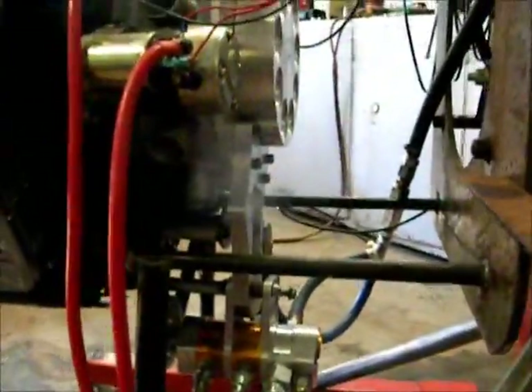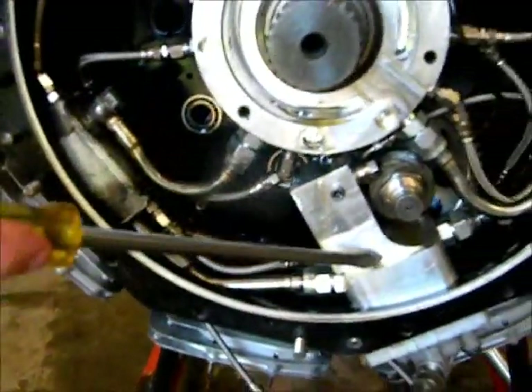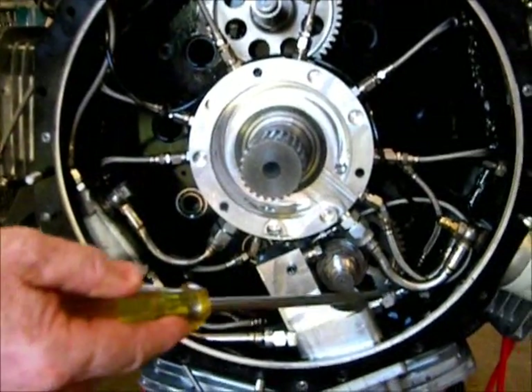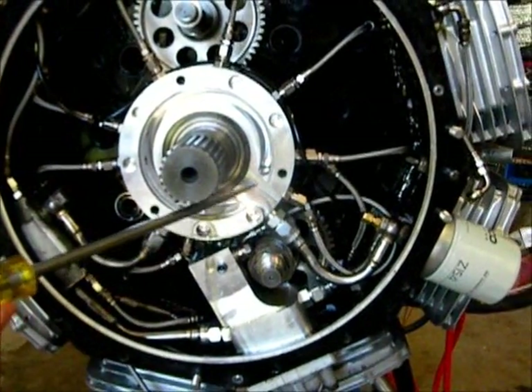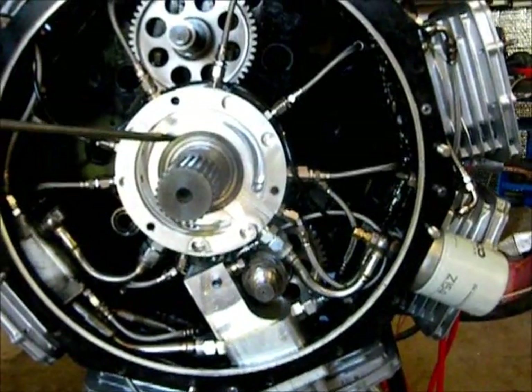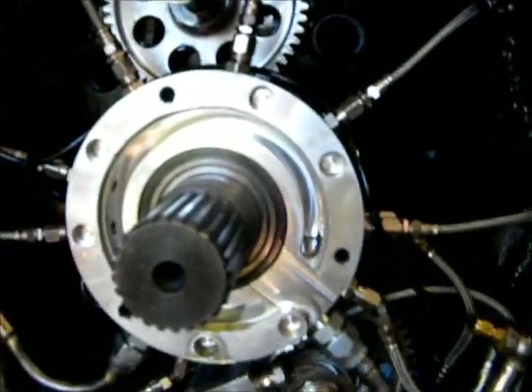The oil passes through a pipe into the front section of the engine and emerges here, coming into this manifold. The oil is then fed into this pump and also fed into this gallery here. This pump, through these lines, through the filter, through the solid section of this manifold, and into the slip ring manifold here, which pumps oil into the crankshaft.